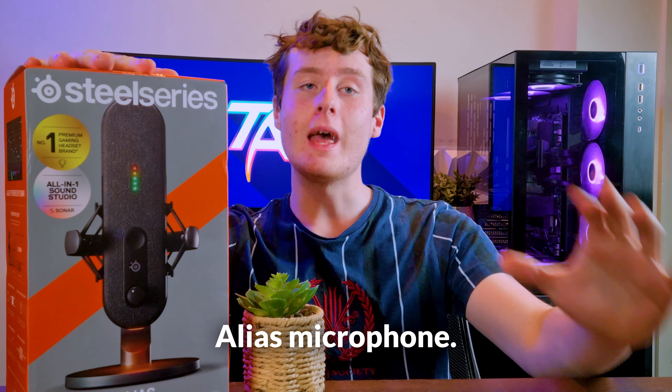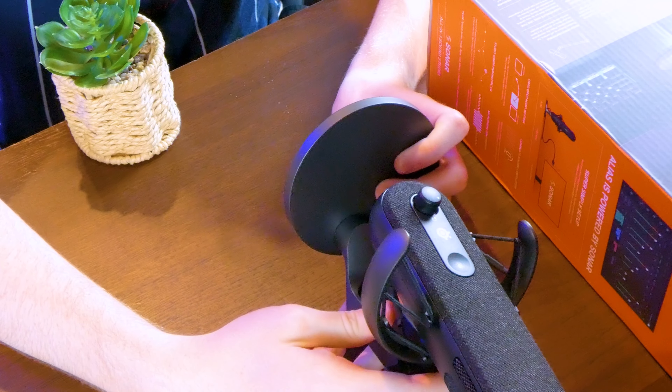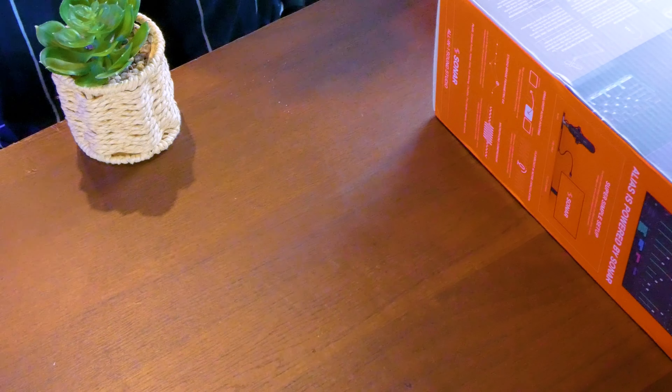Today we're checking out the SteelSeries Alias microphone, which is going to be perfect for streamers and content creators alike. In the box you get the microphone itself attached to the stand, a USB Type-C to A cable, an adapter allowing you to hook it to a boom arm, and finally some instructions.